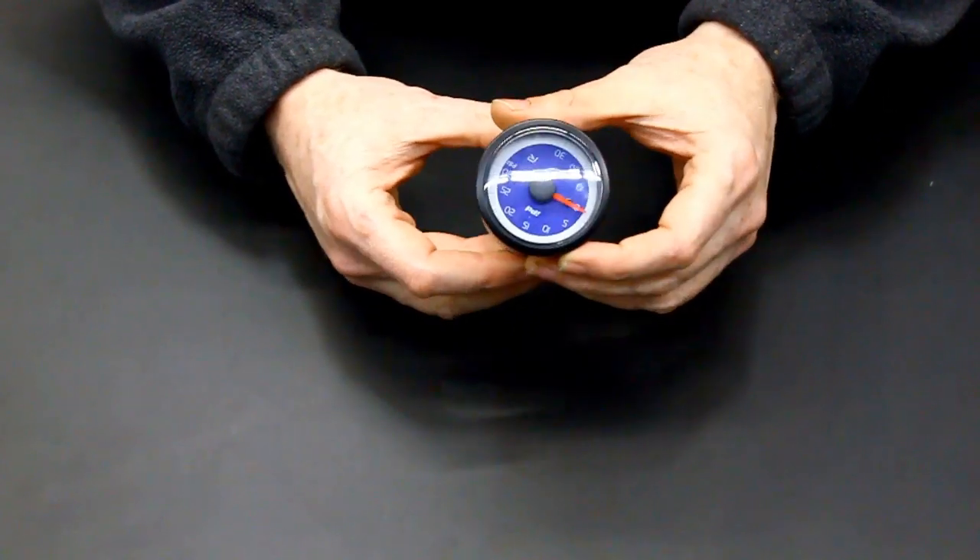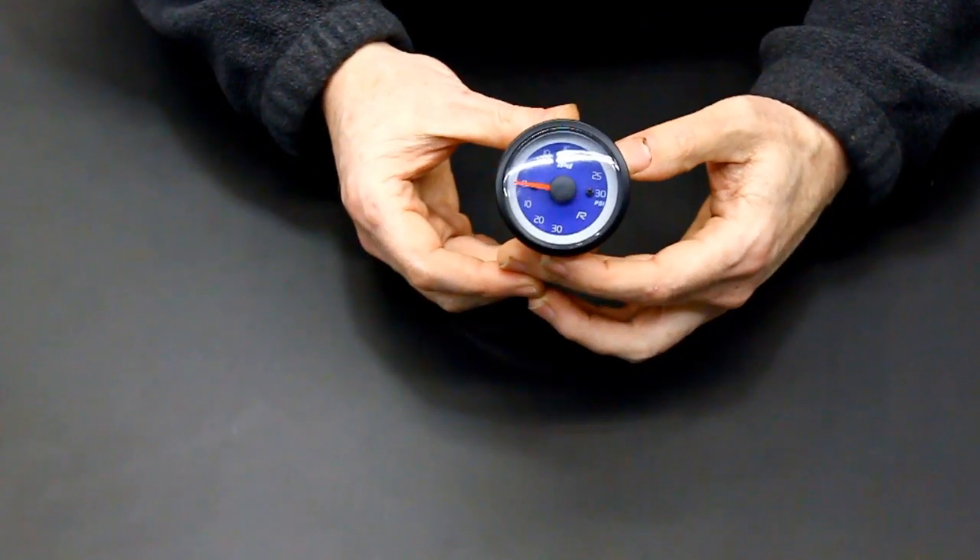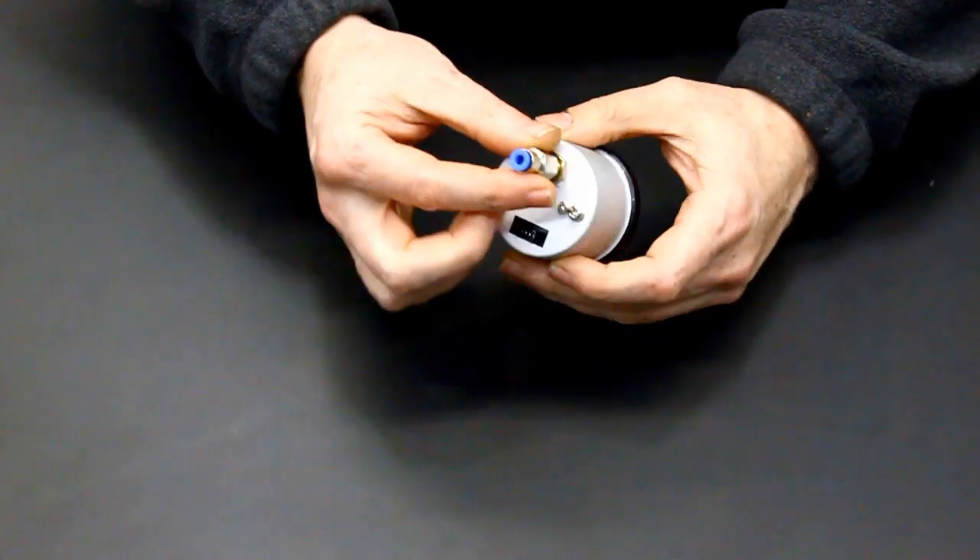The latest iteration of the R-Style boost gauge includes a push-to-connect fitting on the back of the gauge.